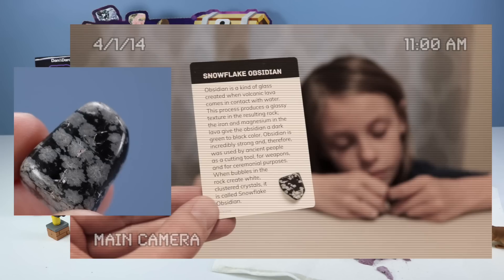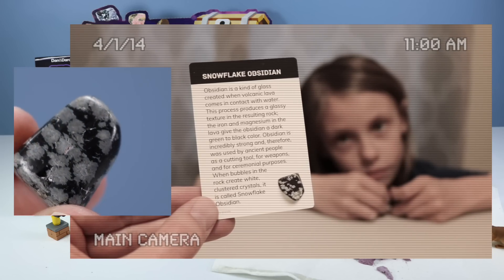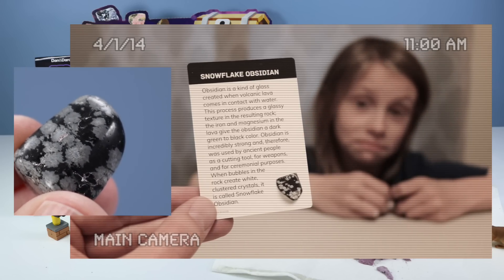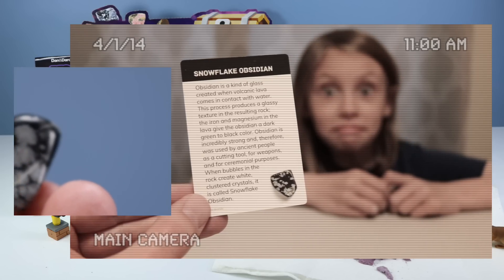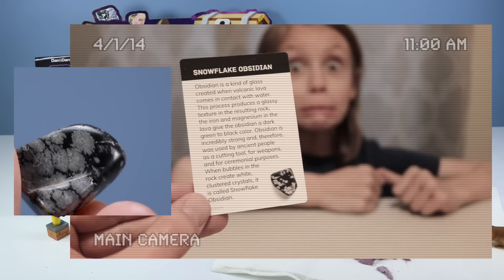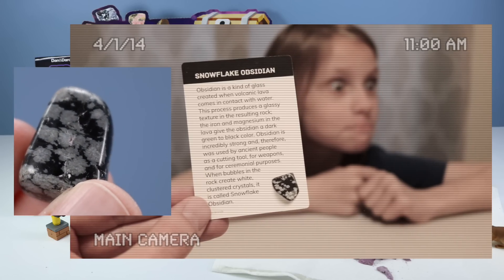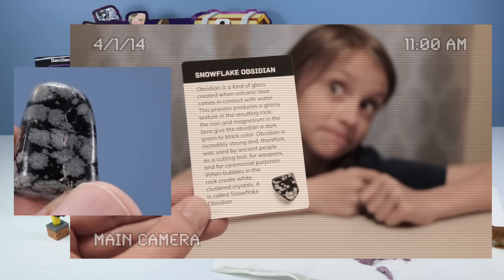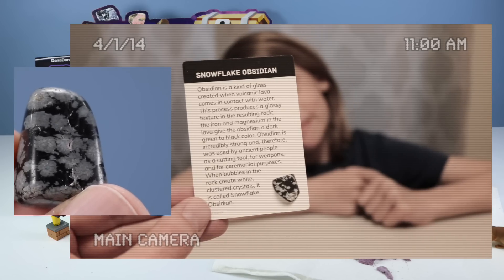Snowflake Obsidian. Obsidian is a kind of glass created when volcanic lava comes in contact with water. This process produces a glassy texture in the resulting rock. The iron and magnesium in the lava give the obsidian a dark green to black color. The obsidian is incredibly strong and therefore was used by ancient people as a cutting tool, for weapons, and for ceremonial purposes. When bubbles in the rock create white clustered crystals, it is called Snowflake Obsidian. Thanks much, Professor Anna.